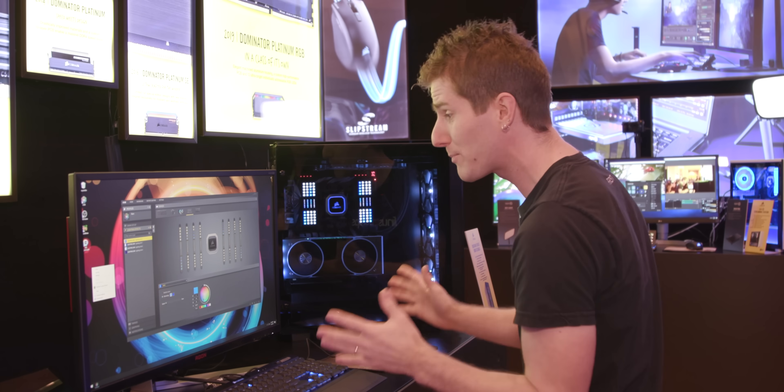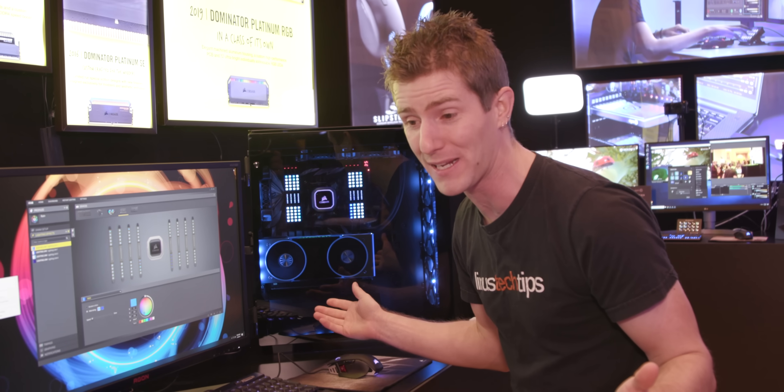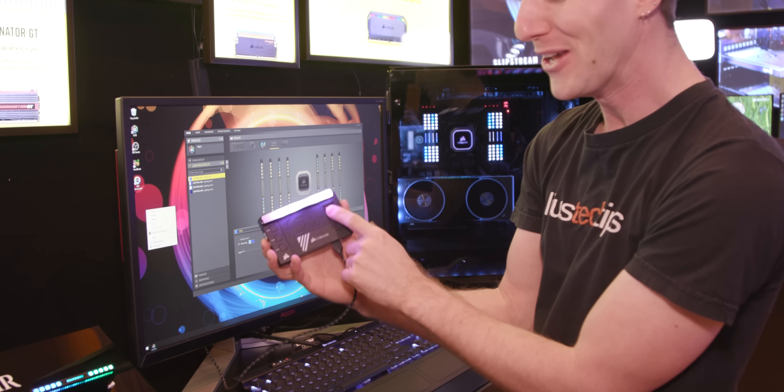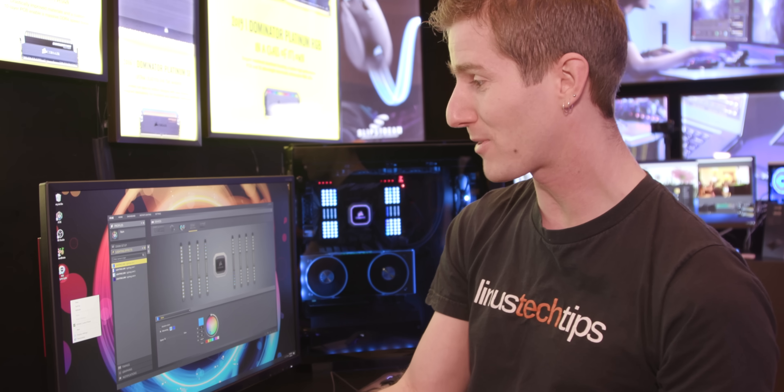It's absolutely incredible. Now, they're gonna need some software upgrades, because at the current time a single channel off of their Node Pro controller does 100 LEDs at a time. So a single channel can only support 100 LEDs, which is enough to do this. Those guys have some work to do to catch up to this.